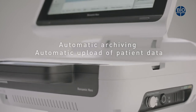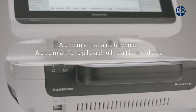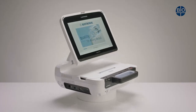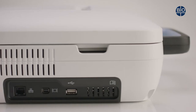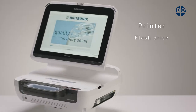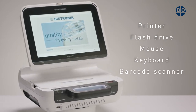The RENOMIC NEO is a programming device which is able to automatically archive and digitally upload patient data — no more printing out and paper filing. USB interfaces can be found on the front and left-hand side of the device. This allows the RENOMIC NEO to be connected to a printer, USB flash drive, USB mouse, USB keyboard, or USB barcode scanner.